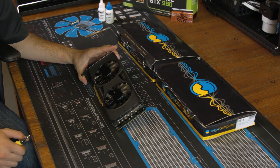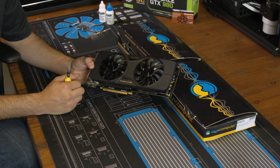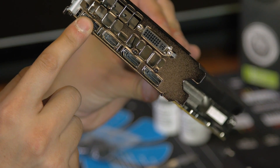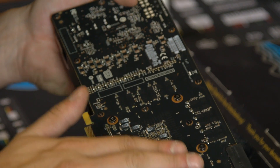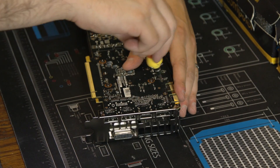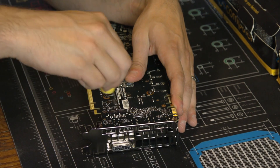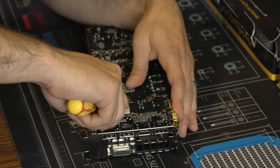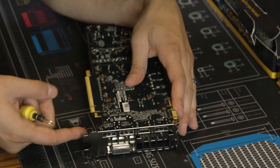The first step in doing a graphics card water block installation is removing the stock cooler, which is pretty straightforward. The screws on the bracket and all the black screws on the back all need to come right off. Make sure you don't lose any of these screws — you won't need them for the water block installation, but keep the stock cooler, its box, and any thermal pads you can get off.